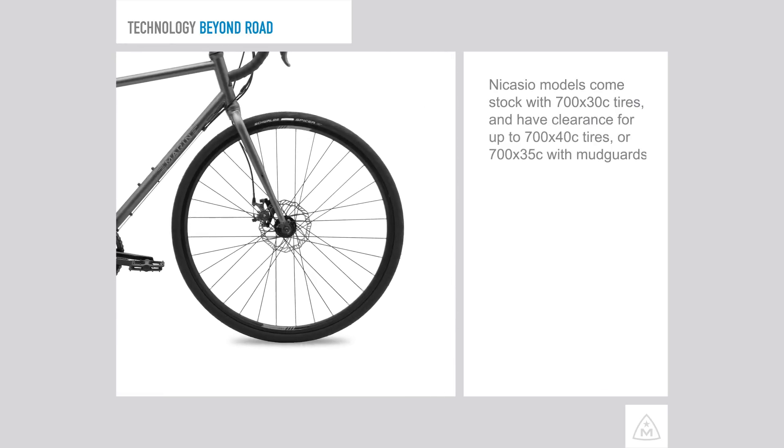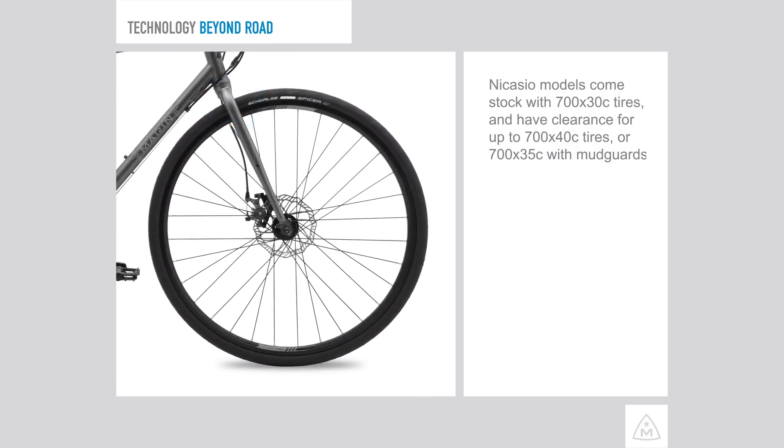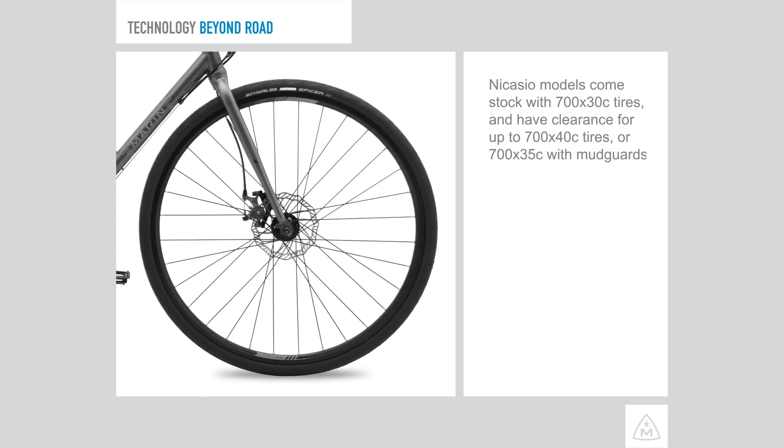Nicasio models come stock with 700x30c tires and have clearance for up to 700x40c tires, or 700x35c paired with a mudguard.